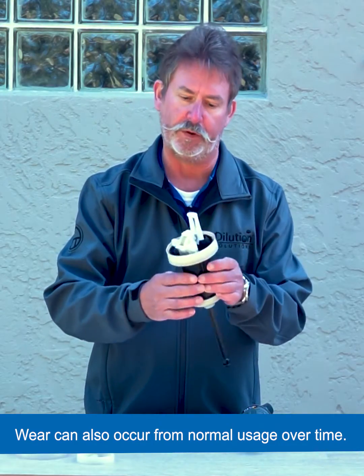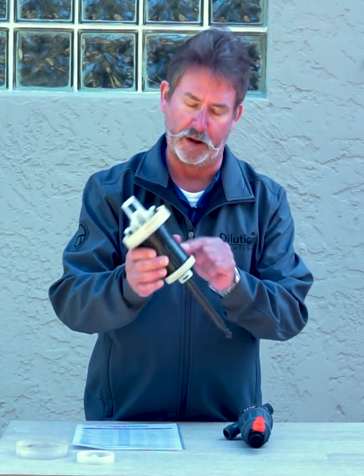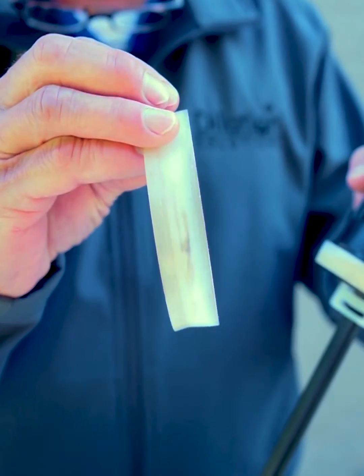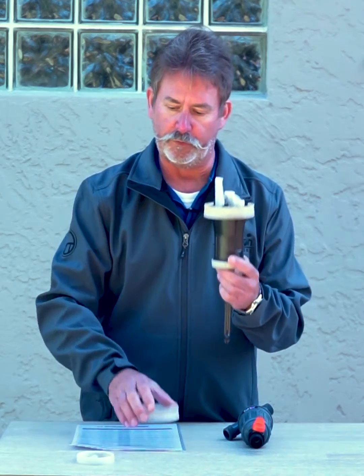You can see on this one — this is one that we got in — and these flanges are pretty shot. Here's another example of that, where you can kind of see just the wear on these, and they do not fit tight in the housings. And at a lower flow, these will stall.